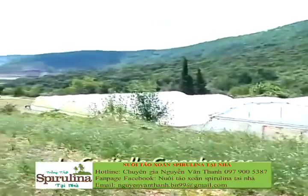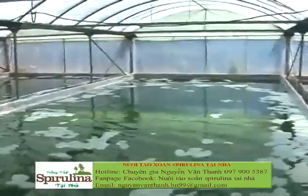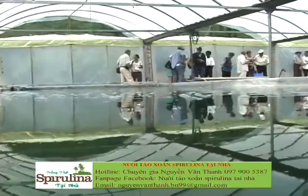We have two greenhouses, one of 100 square meters and one of 200 square meters. Our season lasts a bit more than four months, but we make 100 harvests in this time. It makes 3 kilos every day, so it makes 10 grams per square meter a day.